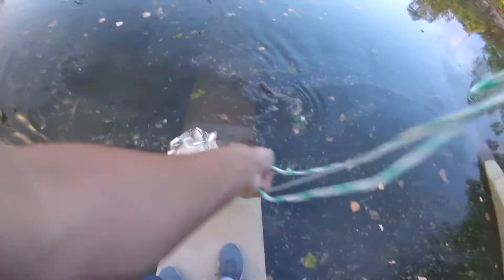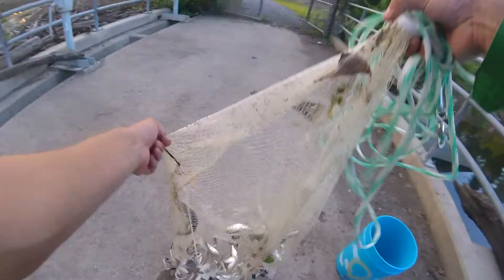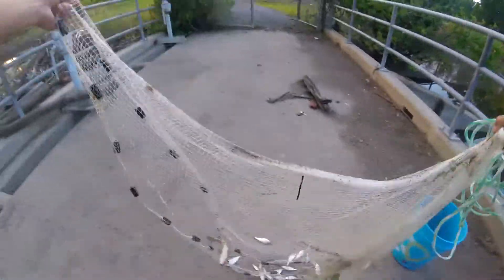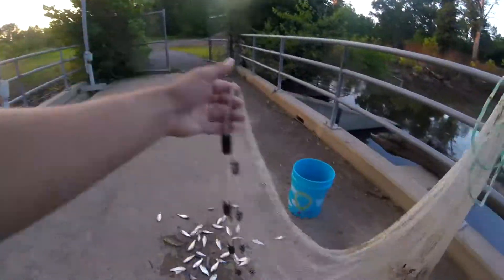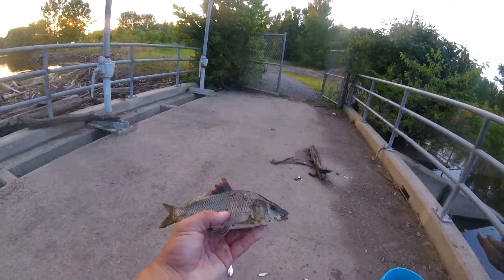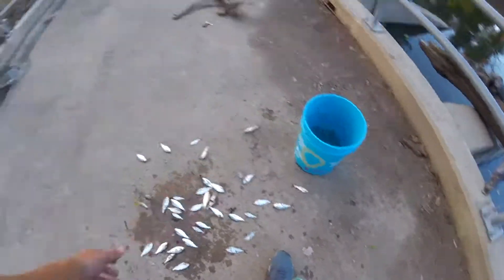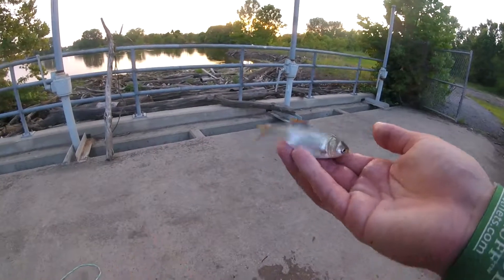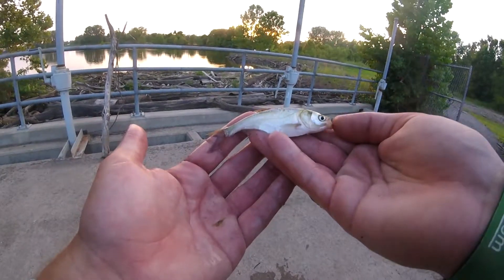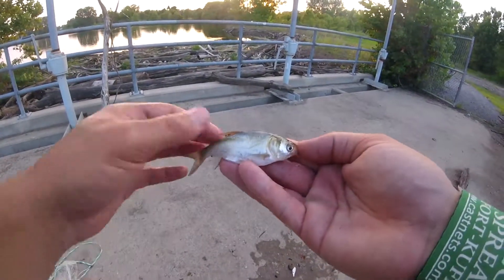There we go. That's quite a few fish right there. We got a common carp. Don't keep these, especially alive. These are nothing but trouble.